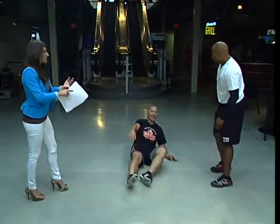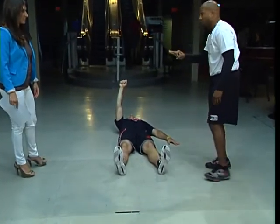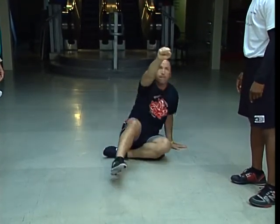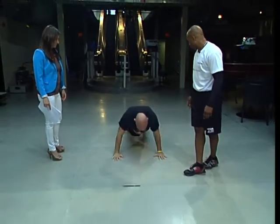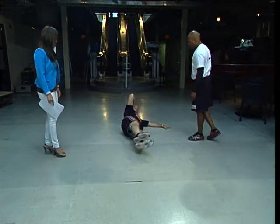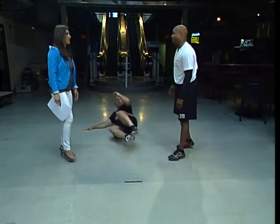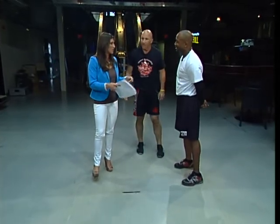So Dave's going to do the full sequence: one Turkish get-up, four push-ups, four thrusters, four side V-sits each side. Three, two, one — he gets up, four push-ups: one, two, three, four. Four thrusters, then automatically into side V-sits: one, two, three, four. Roll over to the other side: one, two, three, four. There are a lot of people at home going, 'I just finished my workout and it wasn't killing me like that.' In the next segment, we're going to do some of the work with MMA and that type of training as well.